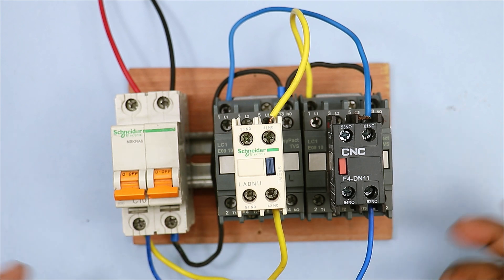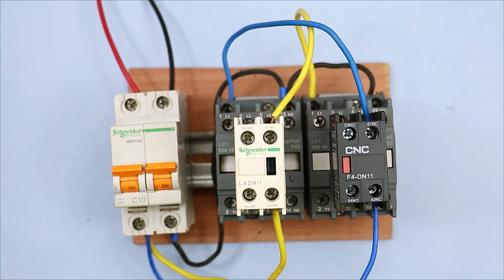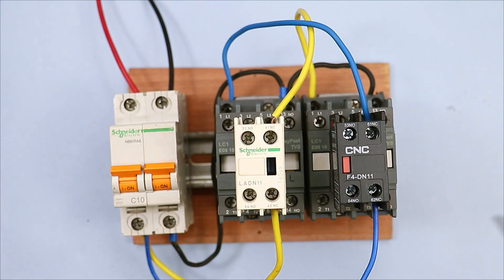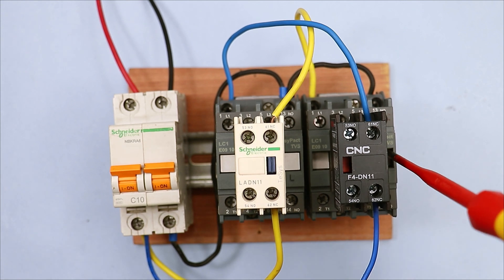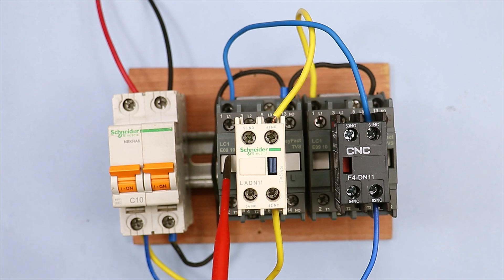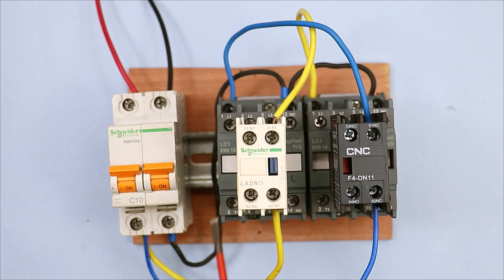Let's understand how this interlocking will work. Now I will turn on the MCB. As soon as I turn on the MCB you will see that this contactor has started. Now if I turn on the second contactor, you will see that the first contactor went off and the second contactor is on. Now if I turn on the first contactor then the second contactor will go off and the first contactor will turn on. So you can see that at a time only one contactor is able to go into on condition.